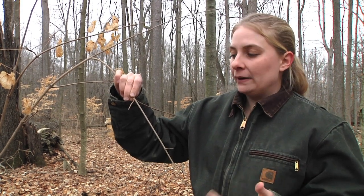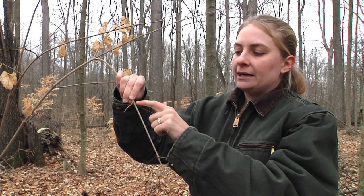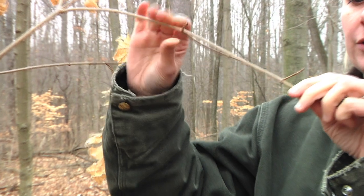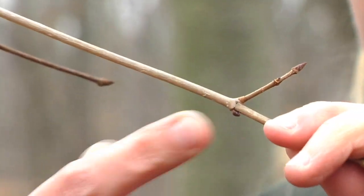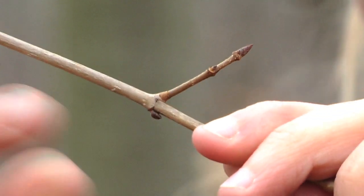A helpful way to identify maple trees when they don't have their leaves is to look at the branches. Maple trees always have their branches coming off opposite from one another. And here you can see where there's a branch and a place where the branch has actually been broken off, so there's a leaf scar and a place where the next leaf will emerge from.